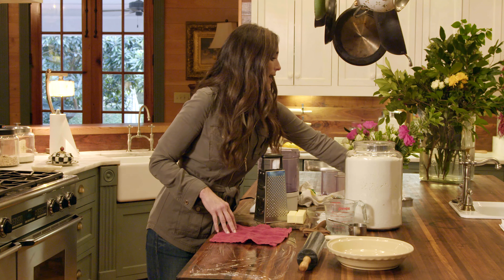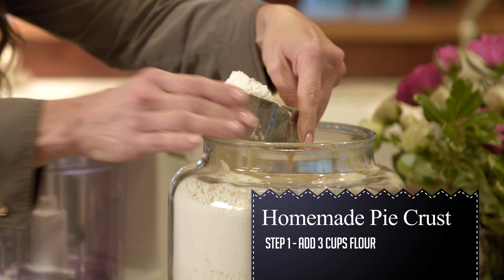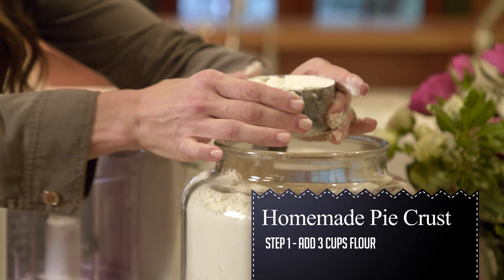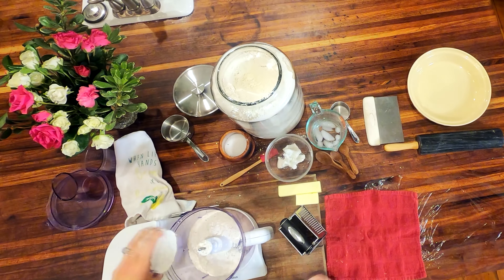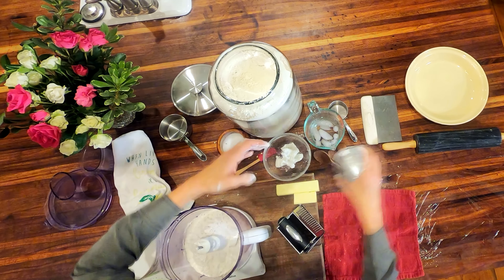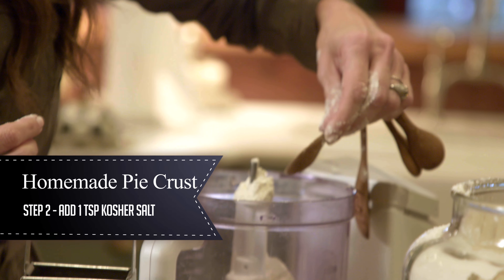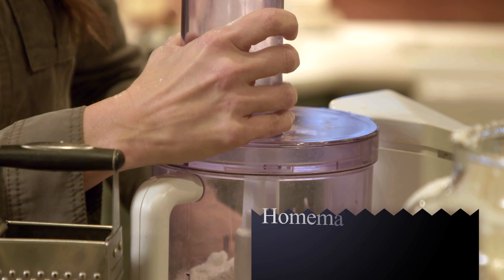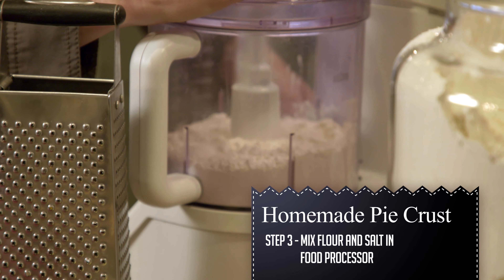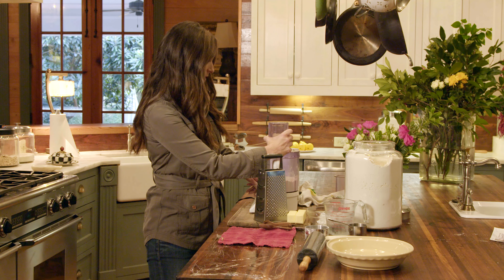The first thing I'm gonna do is add three cups of flour, and you'll just even it up and put it right down in a food processor. Then I'm gonna add a teaspoon of salt, and then get that good and blended. Just give it a little pulse, get it nice and blended.